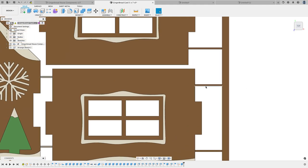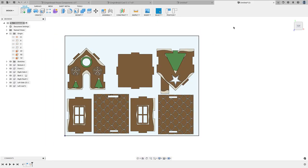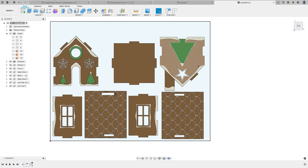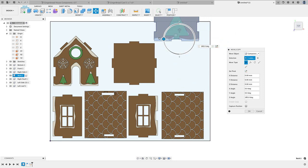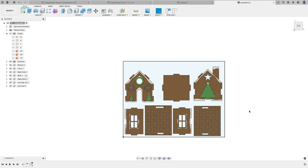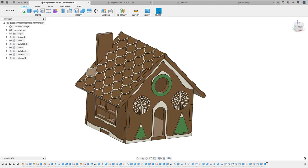I'll show in a later video how I apply the little tabs. If you do need to flip a model around, you need to right-click, Move/Copy, change this to Components, place your little widget, and then go ahead and flip it 180 degrees. That's how I got it arranged in a flat manner.